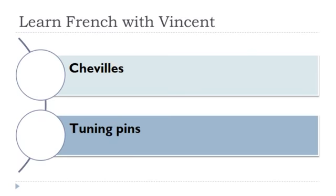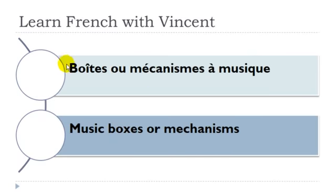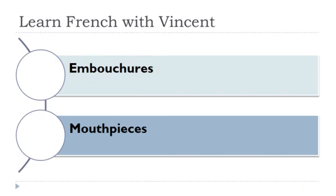Boite ou mécanisme à musique: boite féminin, mécanisme masculin, musique féminin. Embouchure — féminin.